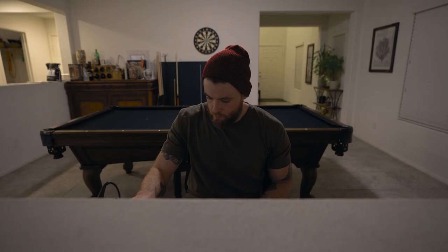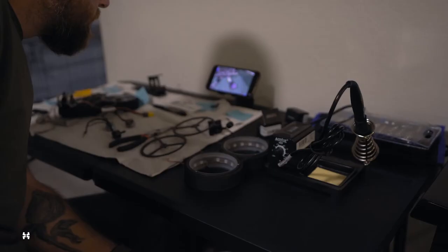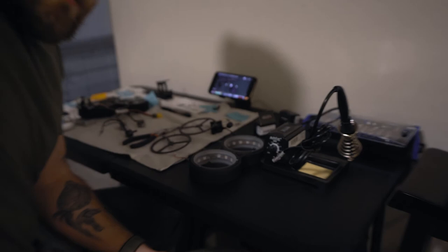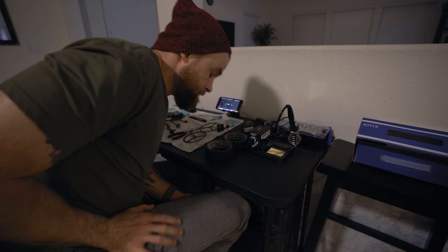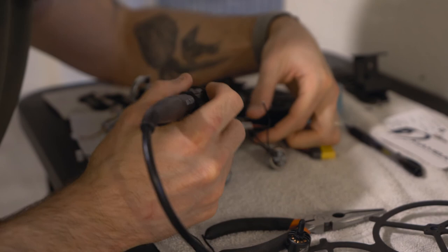I'm gonna get my soldering iron, tin the tip, and soldering it back on is just about as simple. I'm a bit of a procrastinator. I did it!